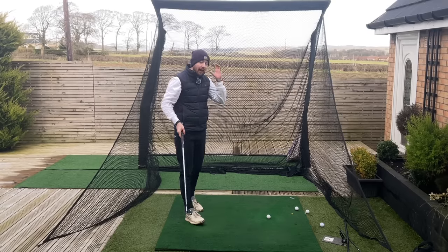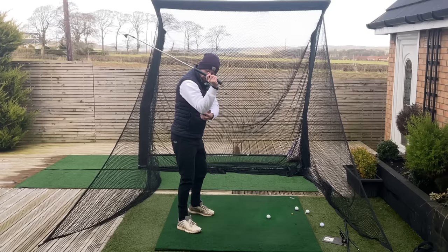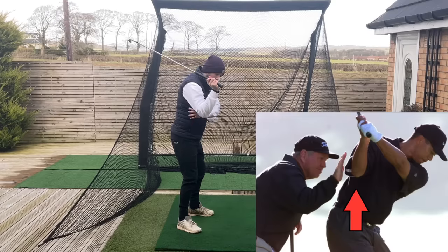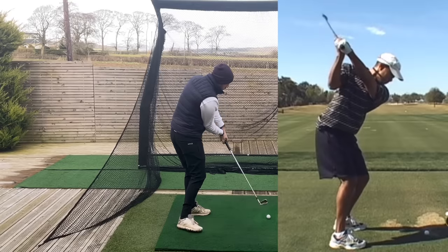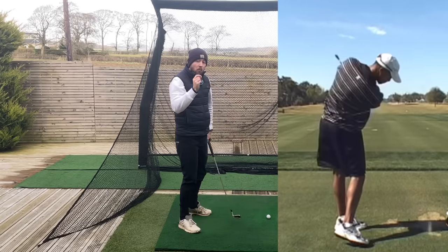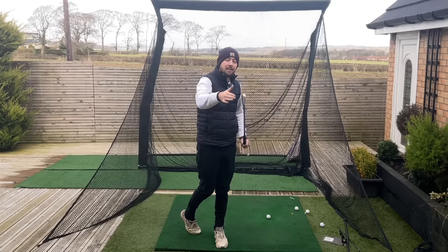This is something all of you can work on. Having that right arm with the elbow pointing down and the right arm in front helps you to shallow the golf club, helps you to rotate, helps you to strike ball and turf pretty much every time, and it gives you much better power and consistency of club face.